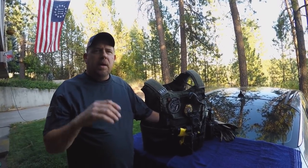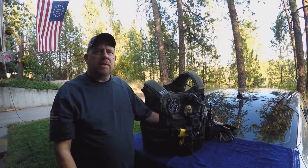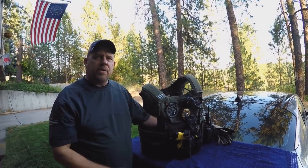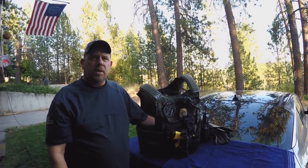Hey, Scott here, Bounty Hunter Boot Camp. I get lots of emails and lots of questions about my vest, so I figured I'd address this in a quick video. Here we go.